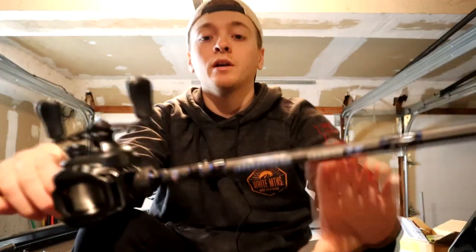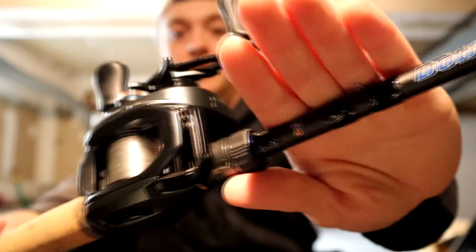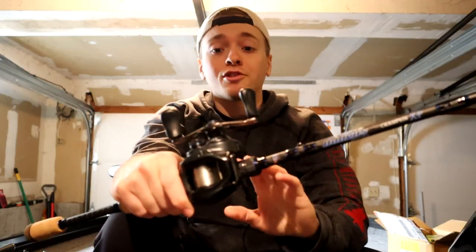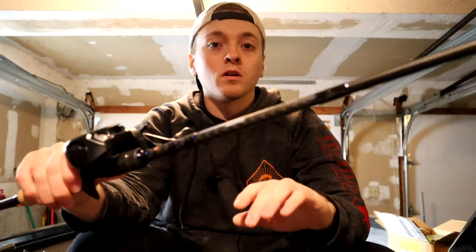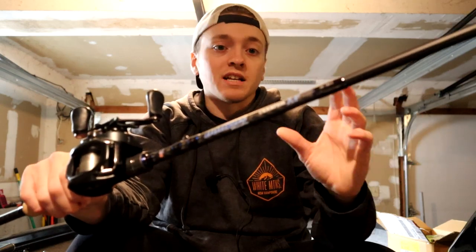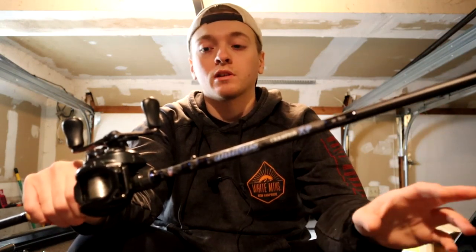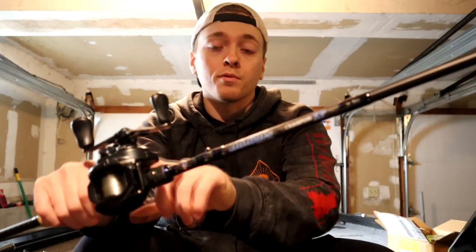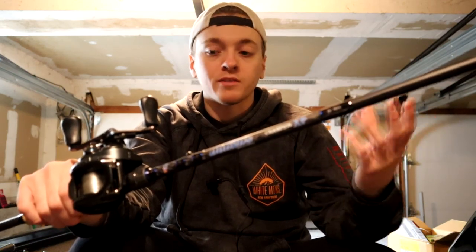Next is a new rod to me — the Dobbins Champion 703 — and on there I have an SLX MGL. I love this reel. It's been a jerkbait reel but it's now going to live on this rod, which is basically going to be for finesse jigs, Texas rig Senkos, and weightless Texas rig flukes. I throw a ton of weightless flukes, so this is primarily going to be throwing those, but it'll also double as a topwater rod if I throw braid on here. Just a super versatile rod.